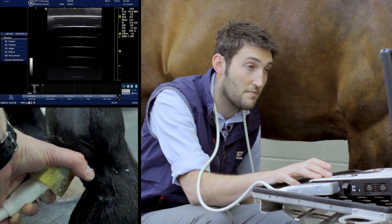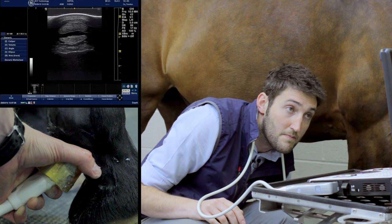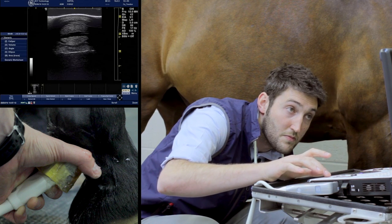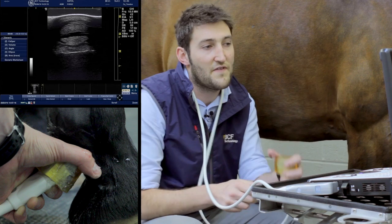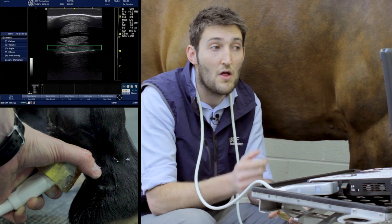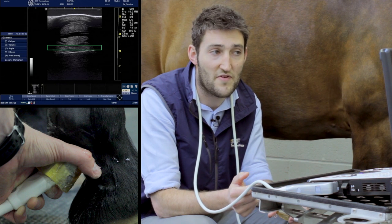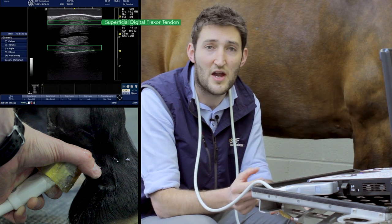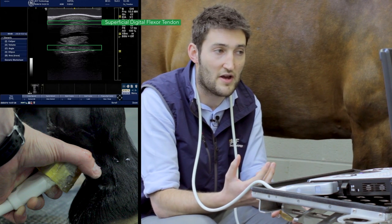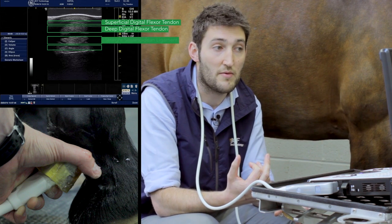Moving down the leg to zone 1B, it's fairly similar, but we can see now that the oblique sesamoidean ligaments have formed together to be a single unit. Also, the superficial digital flexor tendon has become very thin and is almost forming a lobe at the medial and lateral border. The deep digital flexor tendon is still quite ovoid and quite large, and we've also got the straight sesamoidean ligament.